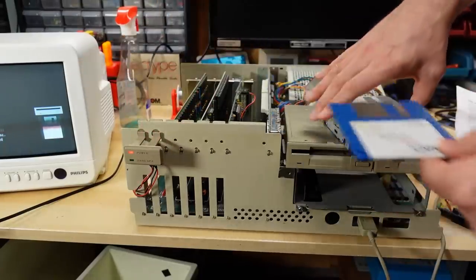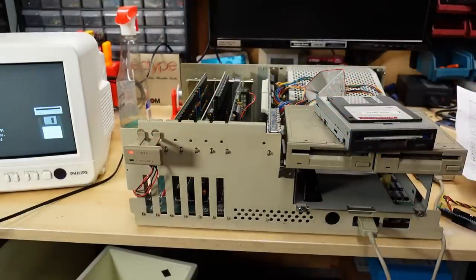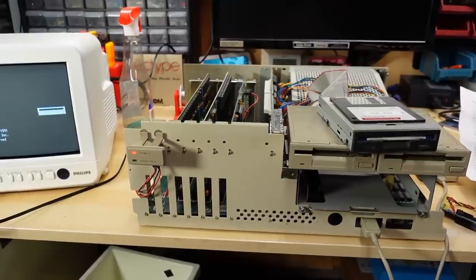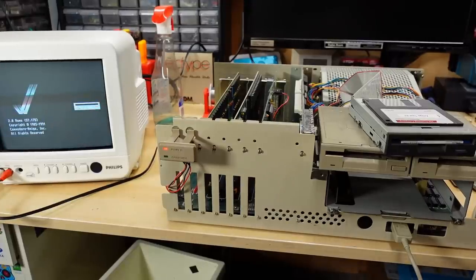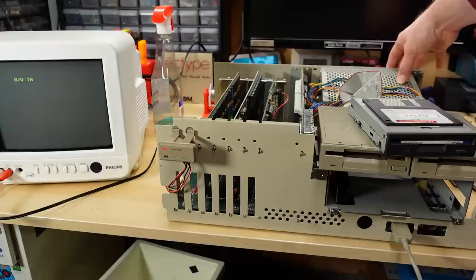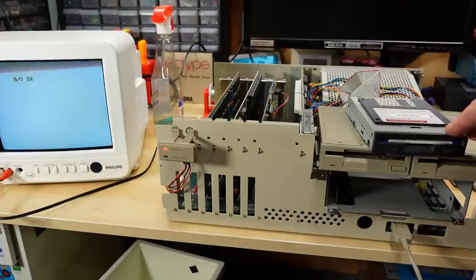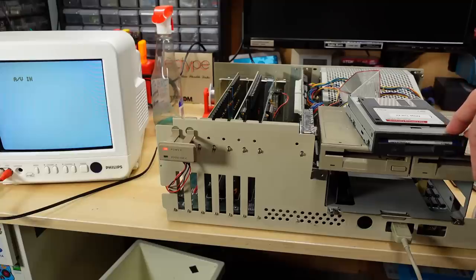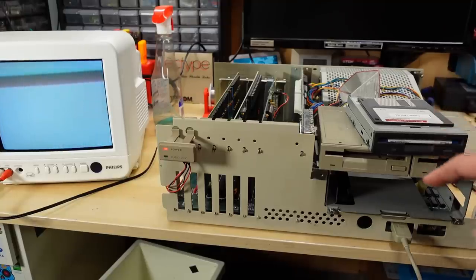Let me boot an actual Amiga Workbench disk so we can see the problem with the drive select and disk detection. The computer is ready and I'm putting the Workbench disk in — nothing's happening. It's not even detecting that I stuck the disk in there. If I power cycle the computer it will boot off this, but the Amiga is just unable to tell when I stick a disk in here. That's the main problem because the Amiga definitely relies on that disk change signal to swap disks and know when a disk is in or out.